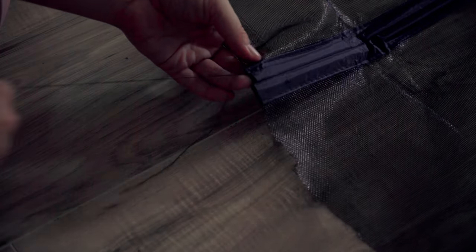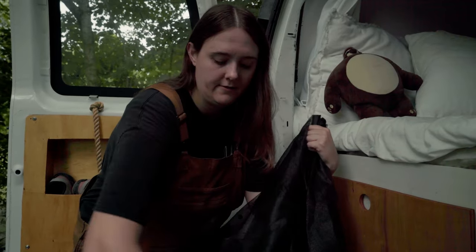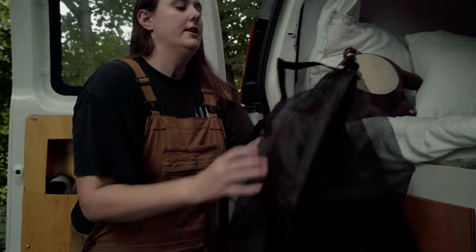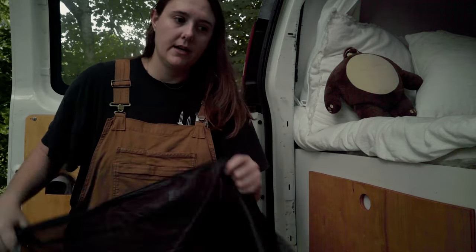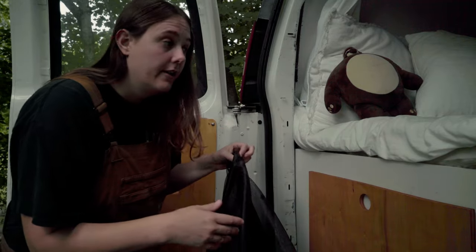I've cut the net down to the right height, but what I'm concerned about is the width, because this net has these little Velcro attachments all along the edge. So if I put the net up, I can attach it at the top, but the sides are way wider than the actual opening of this van. So if I cut the edges down, I cut the Velcro off that attaches them, making it pointless. Before I make any final decisions, I'm going to put the Velcro up at the top and hang it up to see what that looks like.